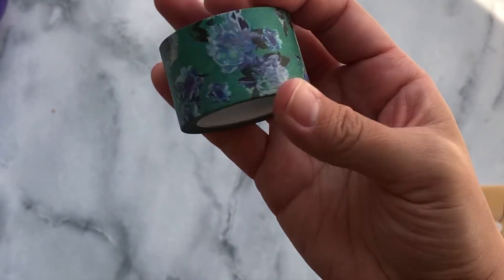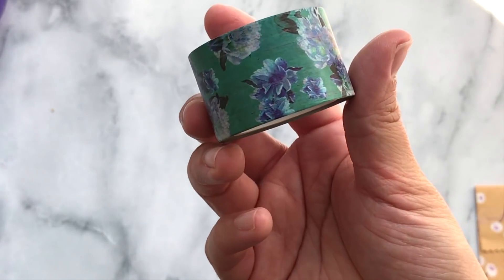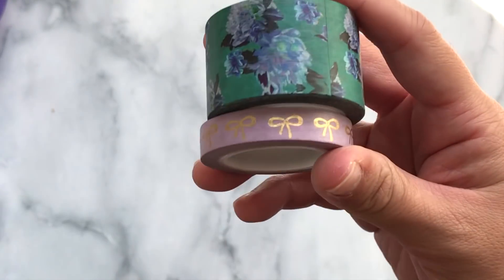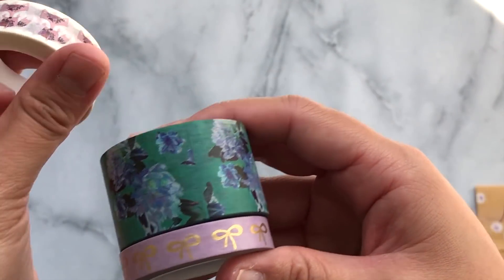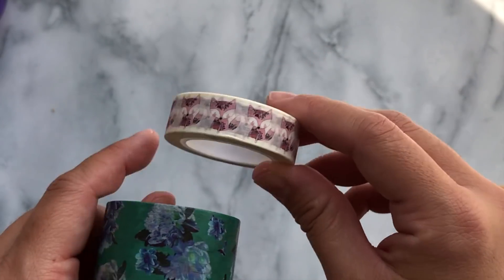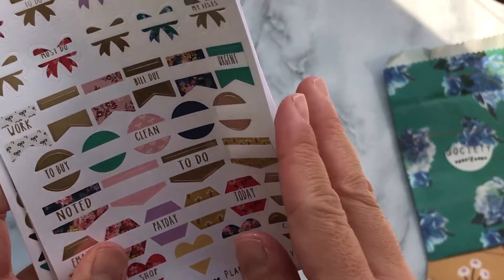First we have this really thick awesome washi with a really pretty floral pattern. Then we have a thinner washi with gold foil bows in a lavender color, and then these super cute foxes in a medium or regular sized washi.